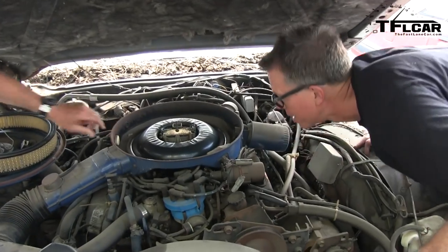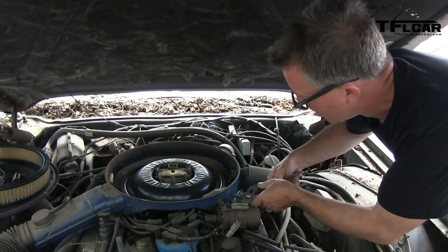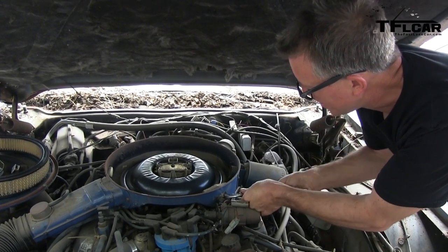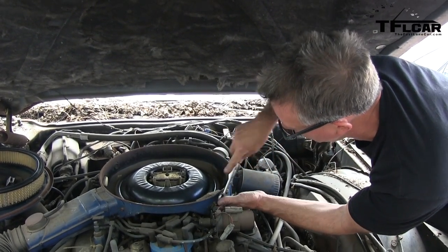Can we pull this guy off? I was going to try and get the crankcase breather off so we could lift it out of the way. Yeah, let's do that. I locked up my channel locks on the earlier... if there's a tool that's the equivalent of having a hammer in your toolbox, it's channel locks.